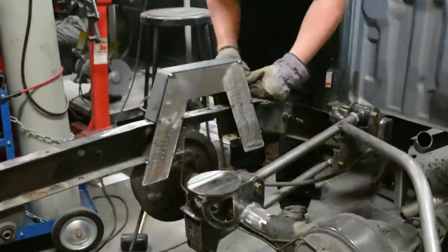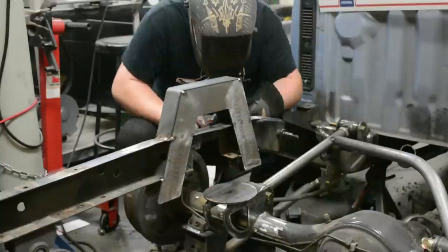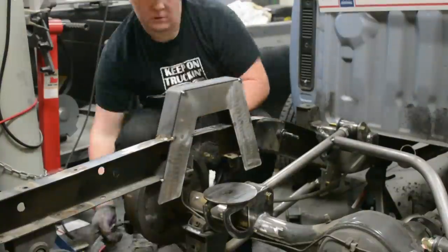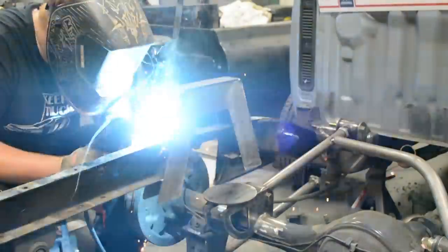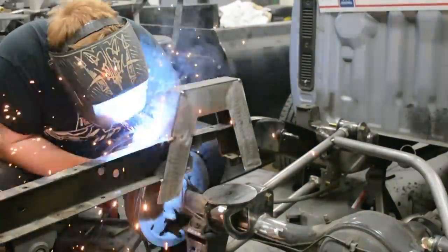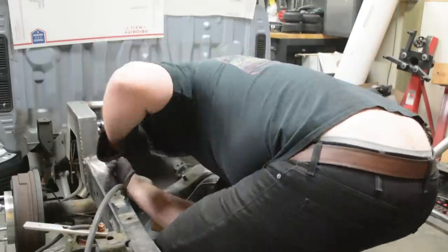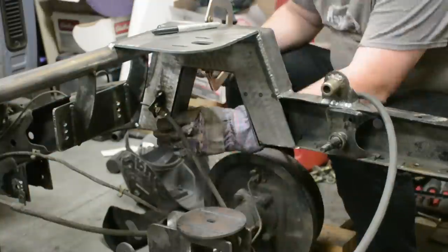Once the top is in, I measured up the lower part of the c-notch — the cap — and cut it out, then started welding it in. Once it's all welded up, this should actually be stronger than the original frame, because the original frame is a c-channel made from what appears to be about eighth-inch steel. We're using 3/16 steel, and it's fully boxed around the c-notch.